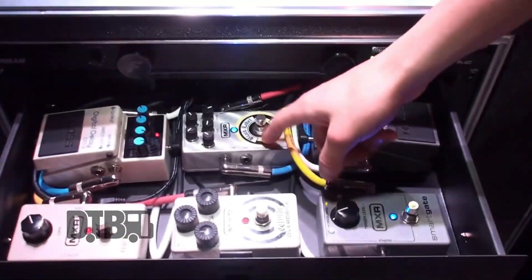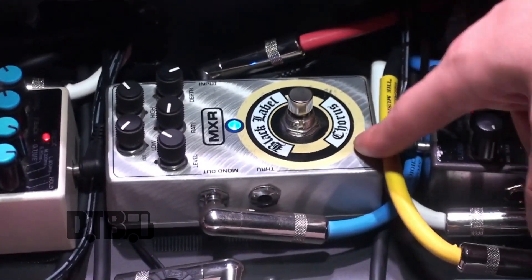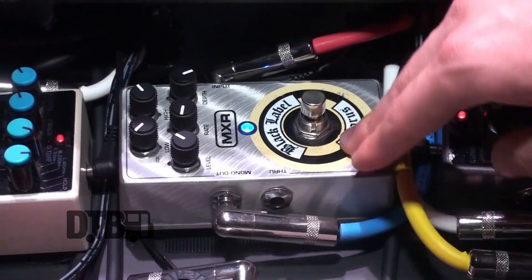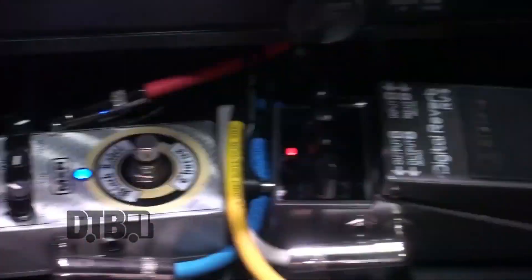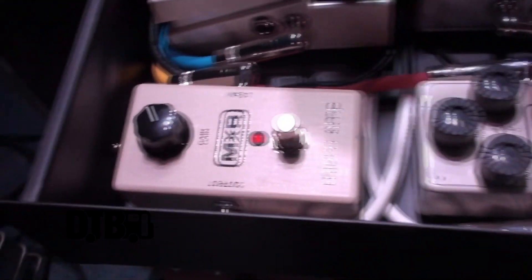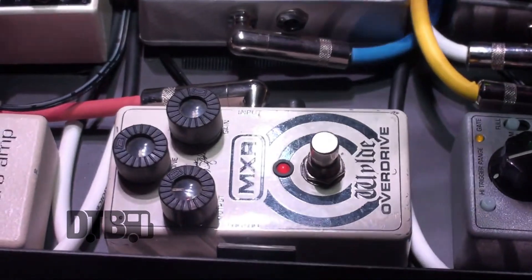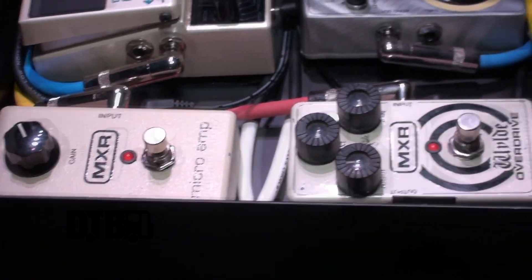And then we've got the Black Label Chorus. I really only use this on a clean channel because it really adds some fatness to the clean — I love how this sounds, it's fantastic. Digital Reverb — kind of the same deal with the Digital Delay, just have something to fill in the spaces. I find this is really clean, really nice. And then these two are my crankers right here for when I want to really boost up either volume, output, gain, whatever, for any kind of shredding part in the set.